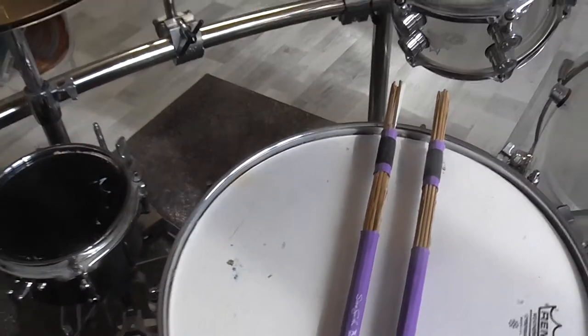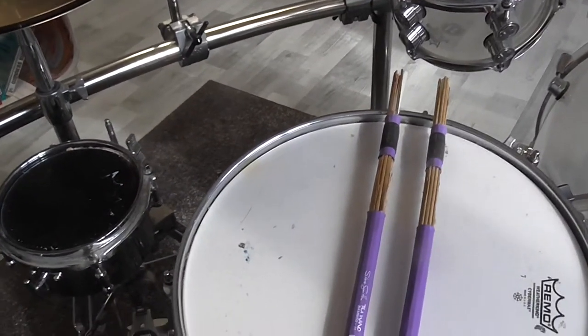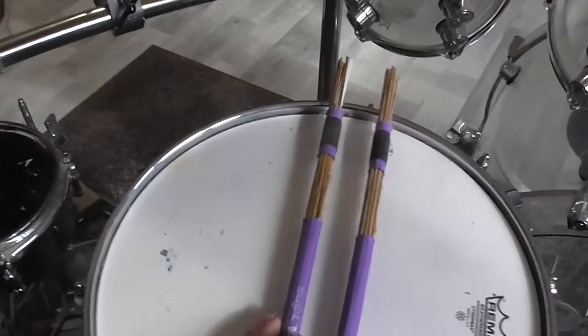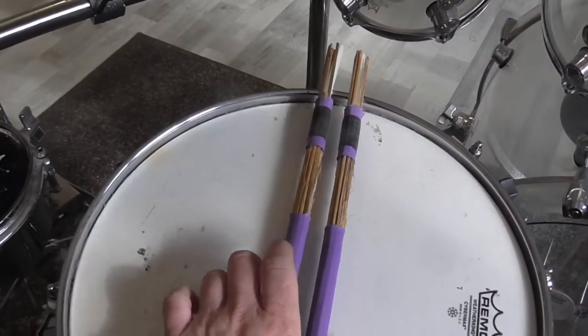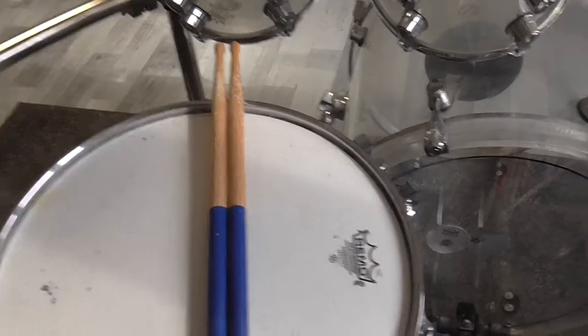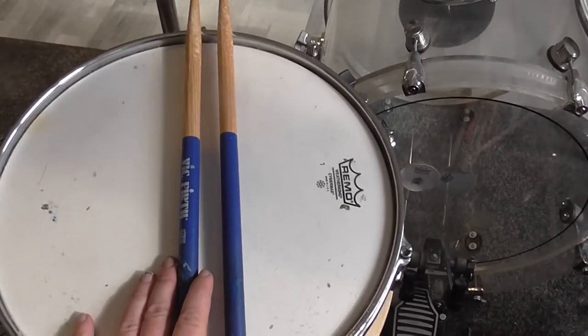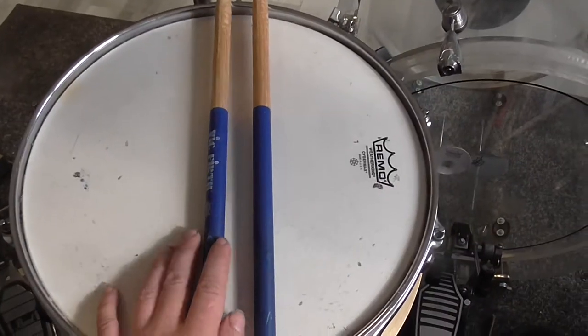Man, these can be loud — this is so great! I really like the sound, the nice sound on the cymbals and drums. So if I want to have a very bright cymbal sound, I'm going to use the Gavin Harrison signature sticks.